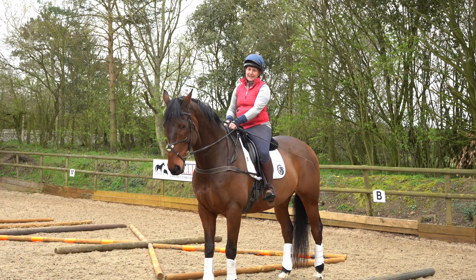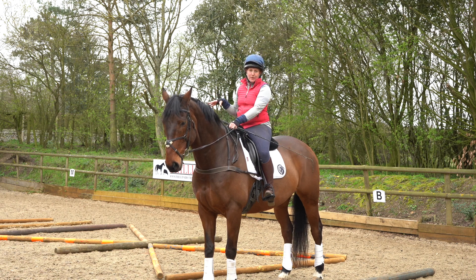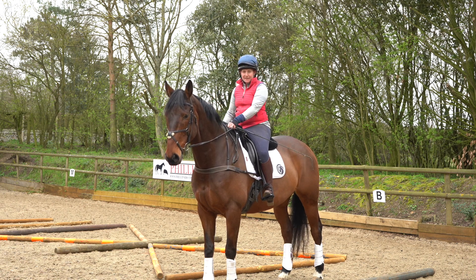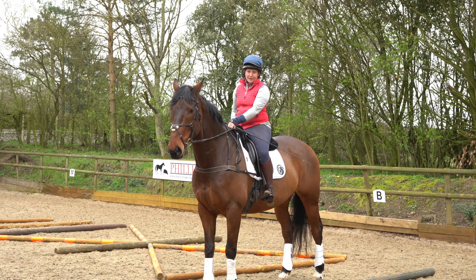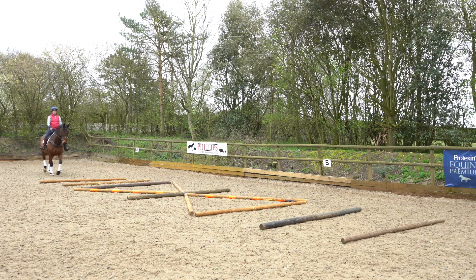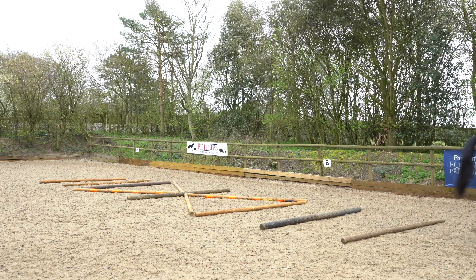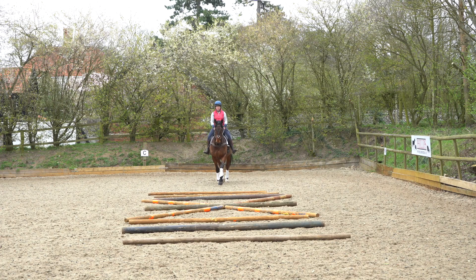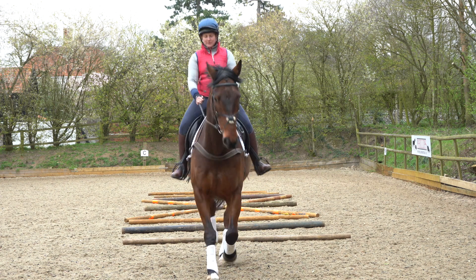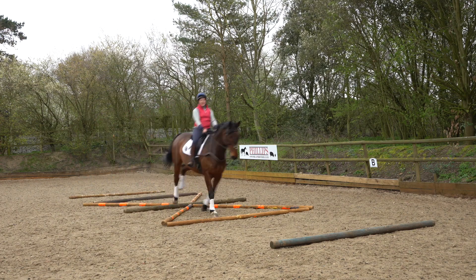My next exercise works on straightness because it's got the diagonal poles in. It also gives the horses something else to look at, making their brains work a little bit harder. The really important part of this is to keep a rhythm and get the horse working straight and in a straight line. Once you adjust the poles, you can then do the same exercise in canter.